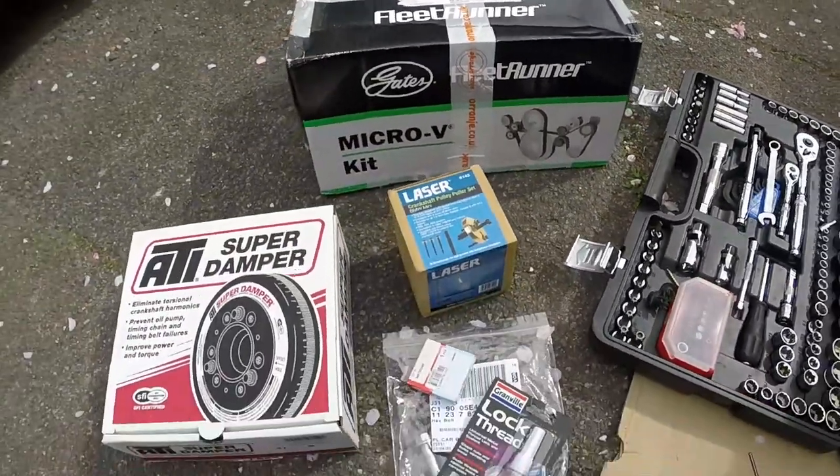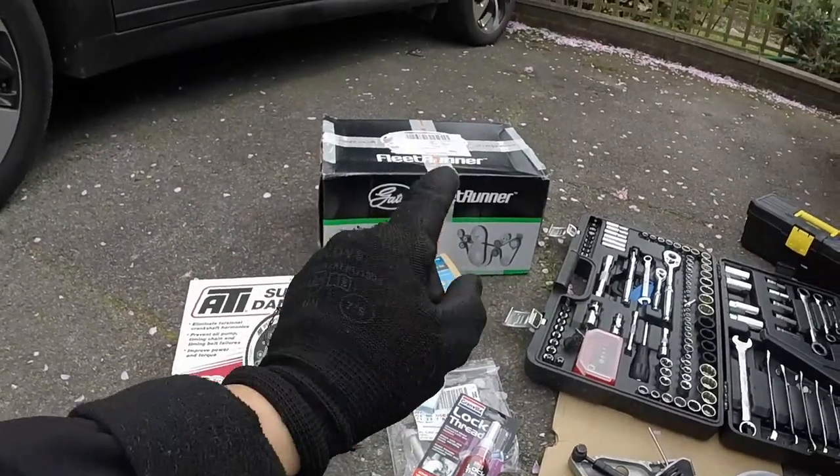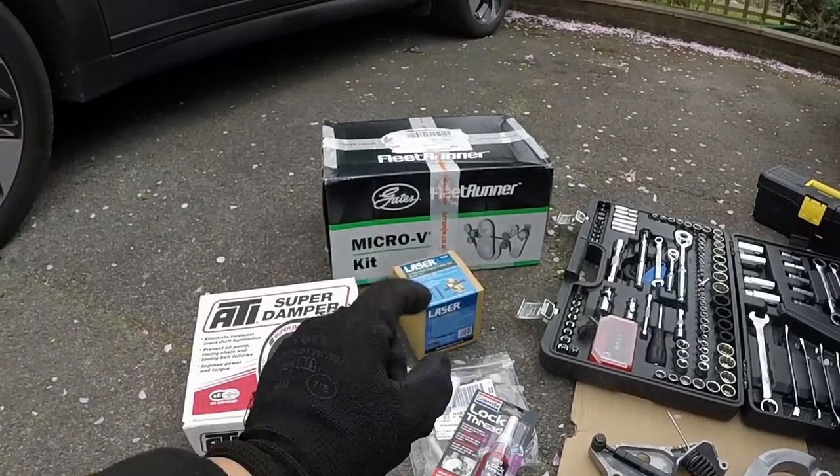They sorted me out with one of those. Really fantastic company — if you ever need any mini parts for any generation, they're the guys to go to. Definitely check them out. I'll drop their website in the description below.